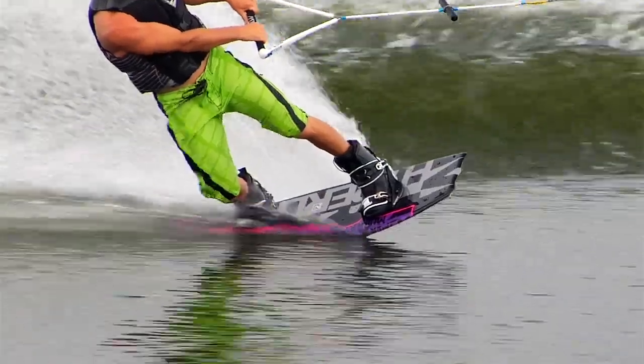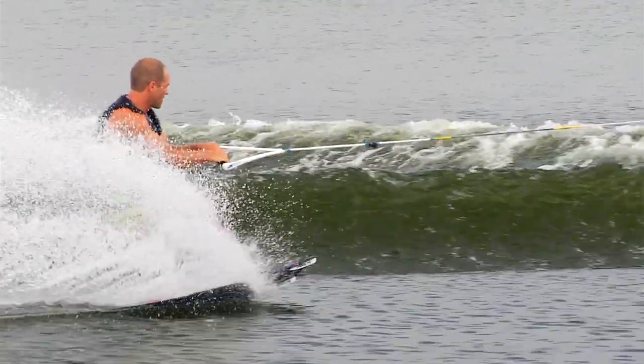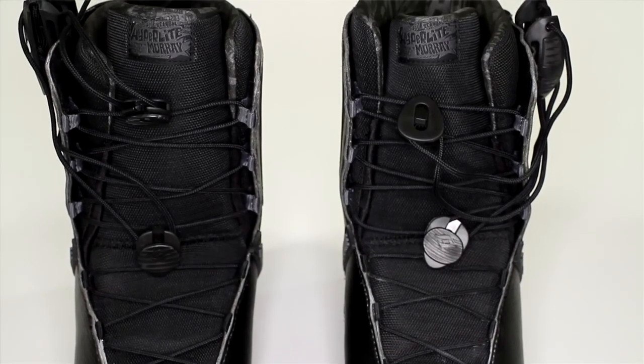What I want in a boot is something that's very comfortable yet supportive. I want my boot to touch all parts of my foot, because that means when I'm making the slightest movement it's going to be translated to the board. My boot kind of fits in the middle of the range — it's not super stiff and yet it's not super flexible.